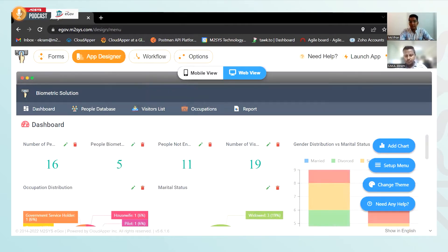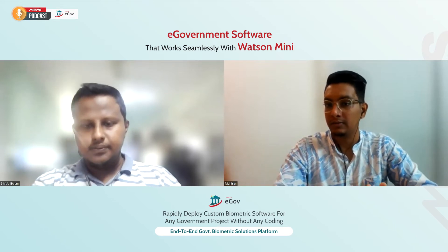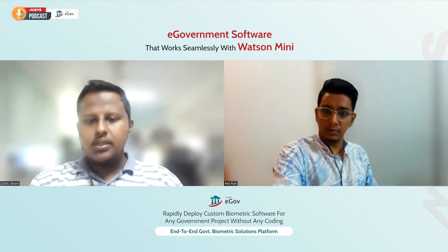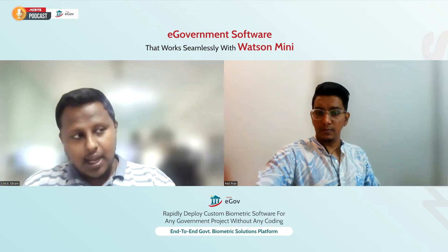The platform looks amazing and it's surely going to make life easy for many stakeholders, especially those involved in government projects. At the beginning I mentioned we were going to talk about Watson Mini 2Print, which is one of the best fingerprint devices I know. Will that device work with our eGov platform, and how will it work? Watson Mini 2Print is definitely a good device. It's one of the best in the market when it comes to accurate fingerprint capture and identification.